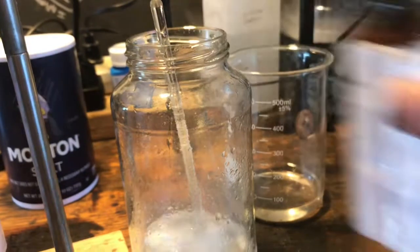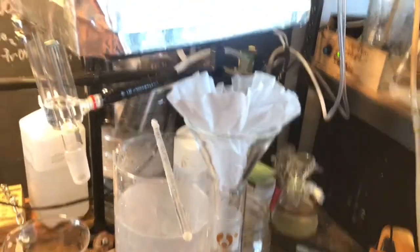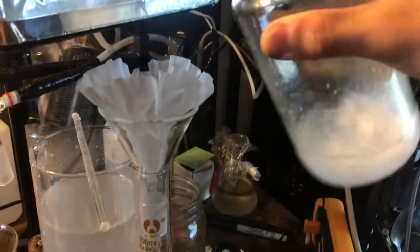Now you're left with the crude xylenes, which you can dry using a drying agent such as magnesium sulfate. You can also use calcium chloride, however calcium chloride is bad for this.